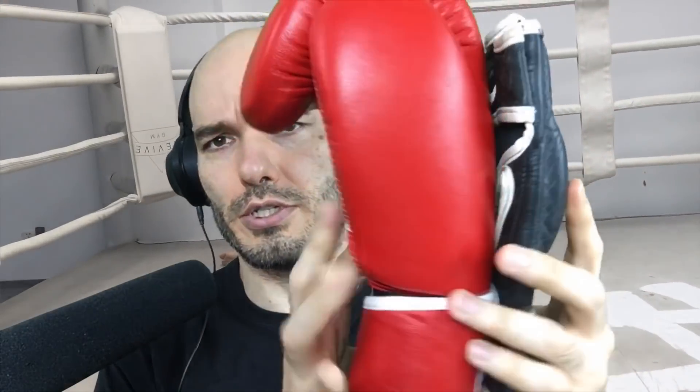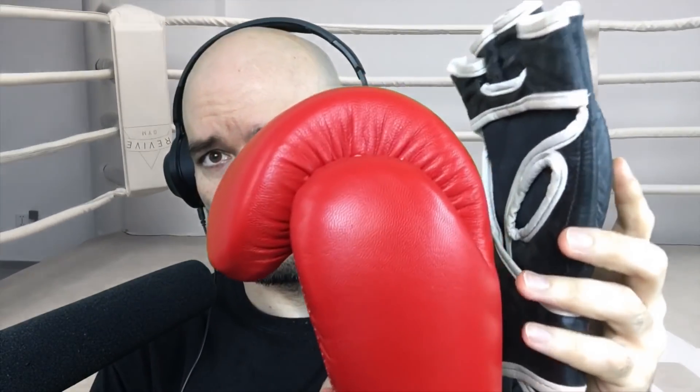And in sharp contrast, there's a 16-ounce glove. Like you said, you're not going to be able to do effective grappling in a giant 16-ounce glove.